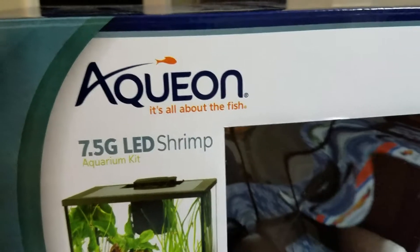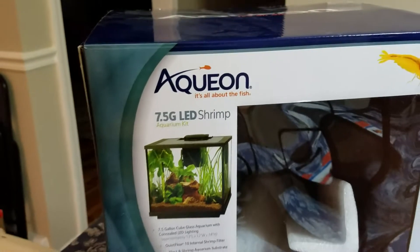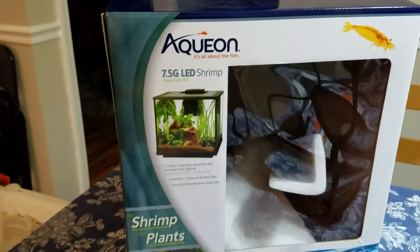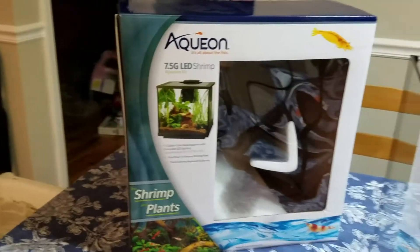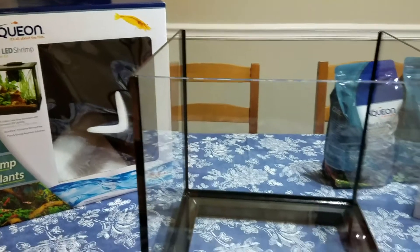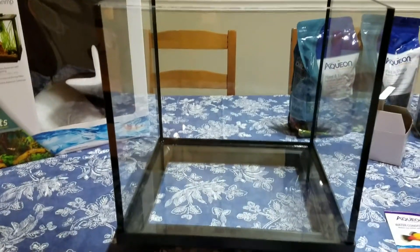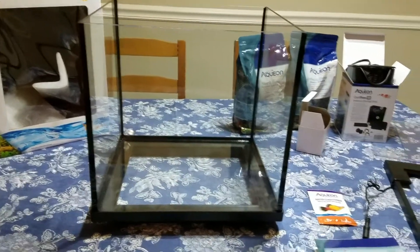Hi everyone! Today I wanted to share with you my recent purchase from Petco — it's the Aquion Shrimp and Plants 7.5 gallon tank. I already unpacked it to show all the pieces to you. So this is the aquarium itself.